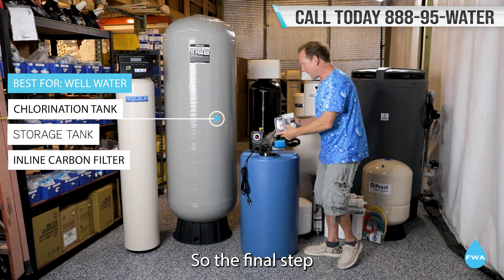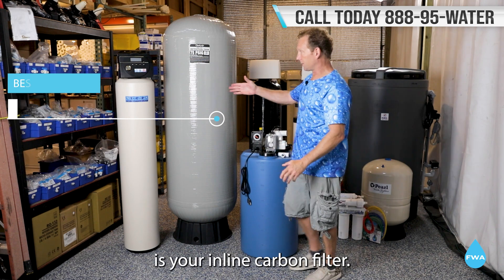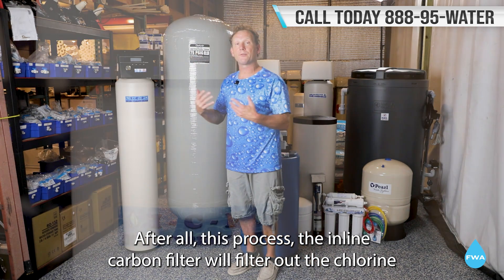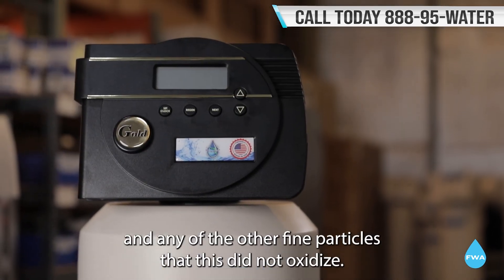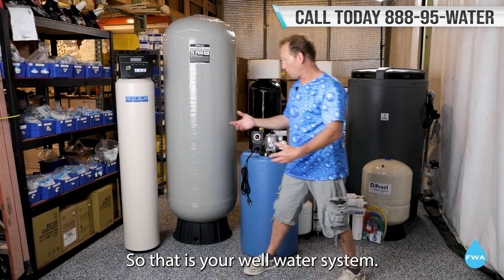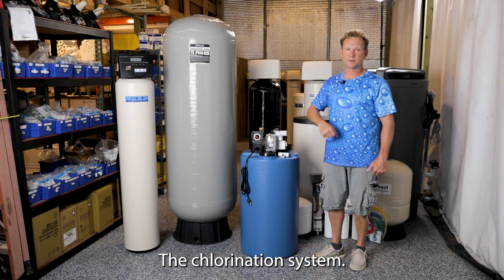The final step is your inline carbon filter. After all this process, the inline carbon filter will filter out the chlorine and any of the other fine particles that this did not oxidize. So that is your well water system — the chlorination system.